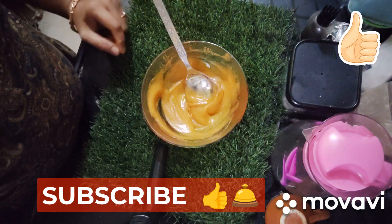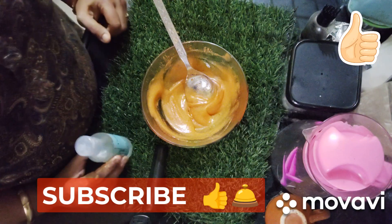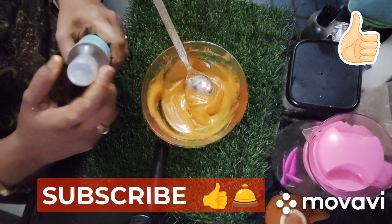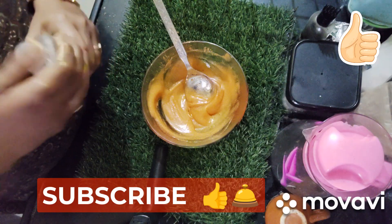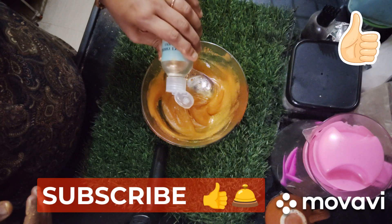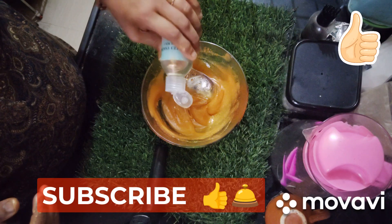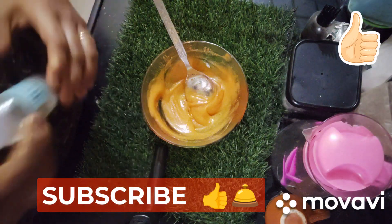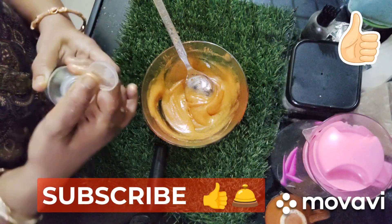We will add extracts which help our skin with lightening. I am going to take some extract — you can take any extract of your choice. I am going to add 4 drops. Turmeric extract — or if you want, you can take licorice extract, which is good for lightening.